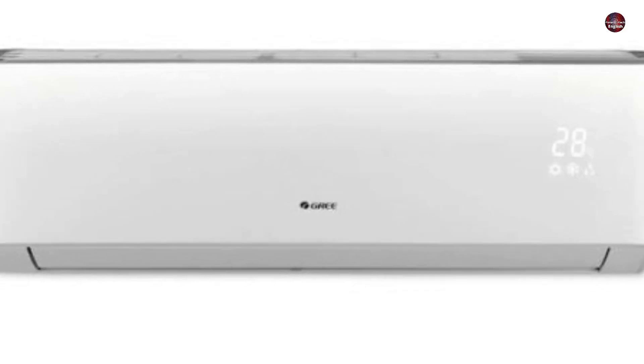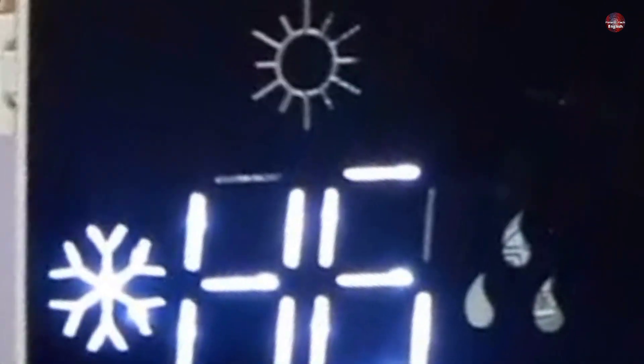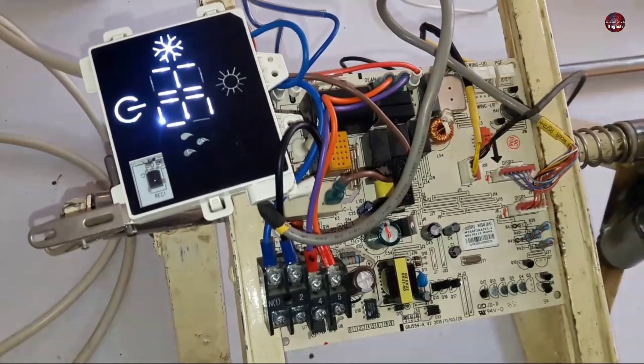This circuit board is from a GRI inverter mini split air conditioner, which is showing an H6 error code on its display. I am going to tell you how to fix this error.